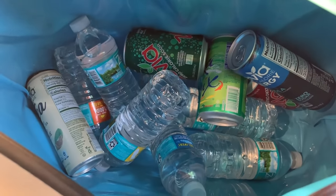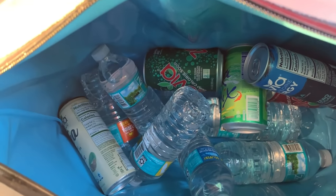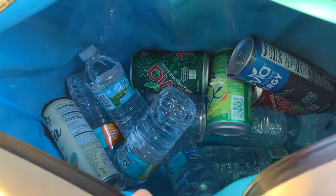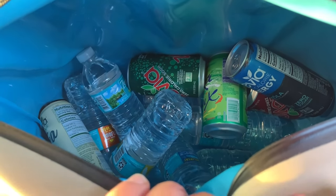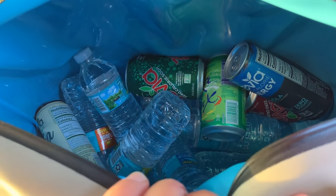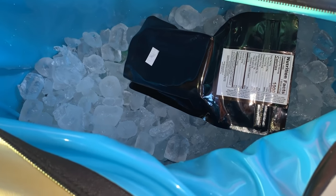Inside we have a couple of Zevias, some seltzer waters, and a bunch of bottles of water — about a third of the way full. All of this stuff is at room temperature. We're going to add one bag of ice and go out on the field to see how long it lasts. With everything at room temperature and not filling it all the way with ice, I'm figuring this will last about a day and a half. With one bag of ice, it's about half full, and I also put a Keto Brick in there to keep it cold.